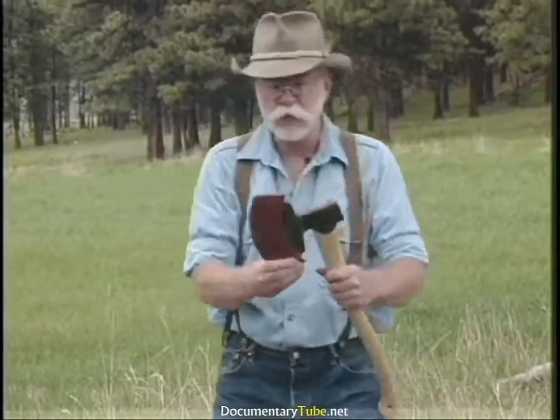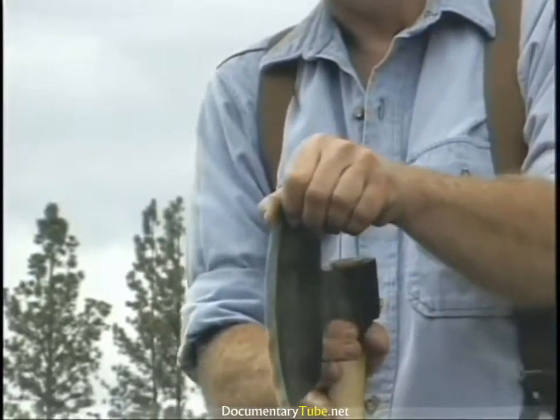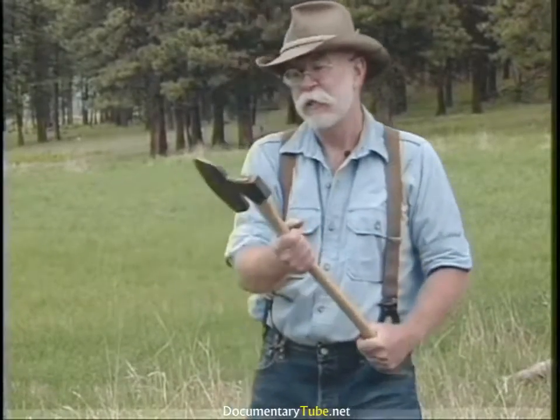Back to the Swedish tools — this is a European or Swedish broad axe. It's a knife edge, basal beveled on both sides. I tried this and it works quite well.